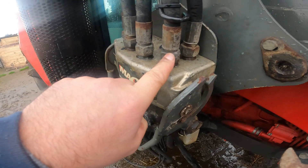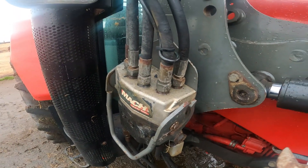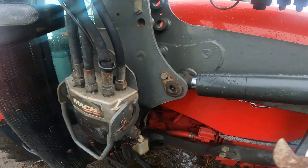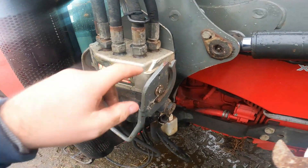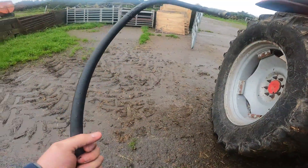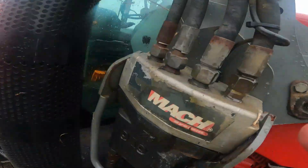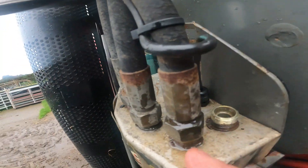They probably haven't been opened in a while. The other one wasn't too bad to get off actually, so yeah, I'll have to take this one off in order to get the back one. Got it off — it's not a big pipe, but anyway, I just had to take that one off to get the back one, then stuck that back on so nothing goes down into it.